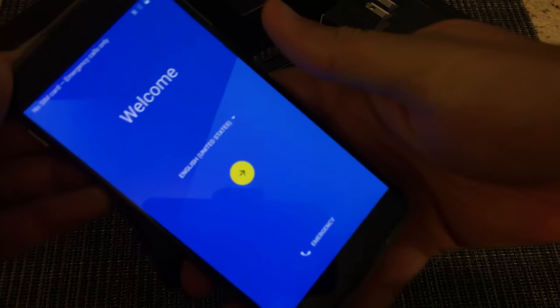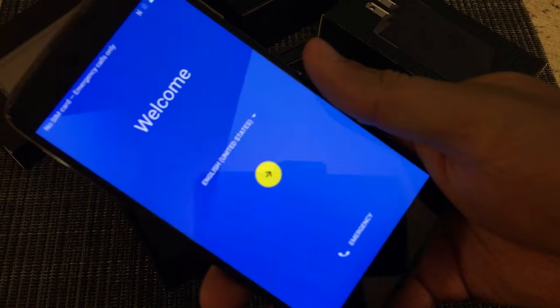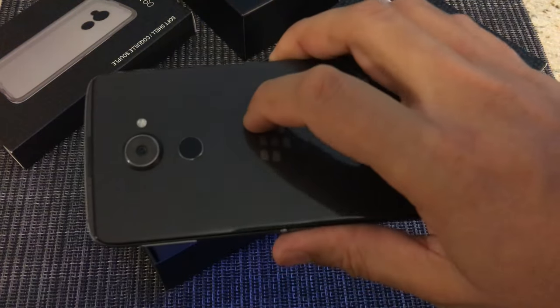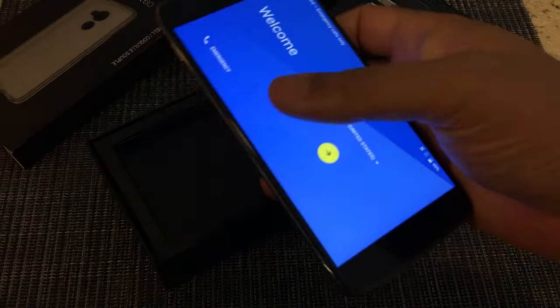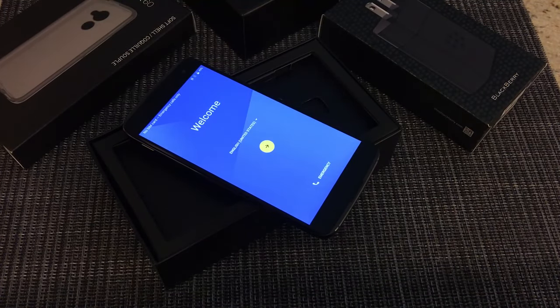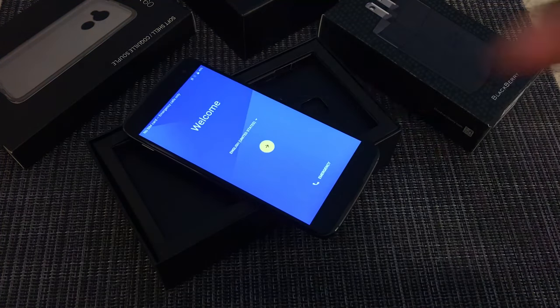The glass and metal feel is awesome, absolutely fantastic. I'm going to end this video here and start a new video to unbox the accessories. If you have questions or anything you want me to review about this phone — any comparisons — just drop a comment below and I'll be happy to do so. I'm excited to test this out. This is Im from Qlik, and I'm out. Peace.